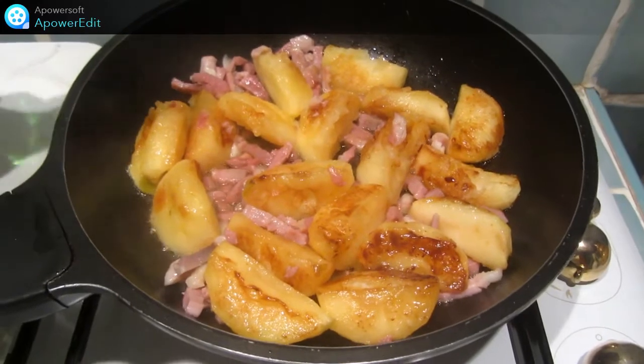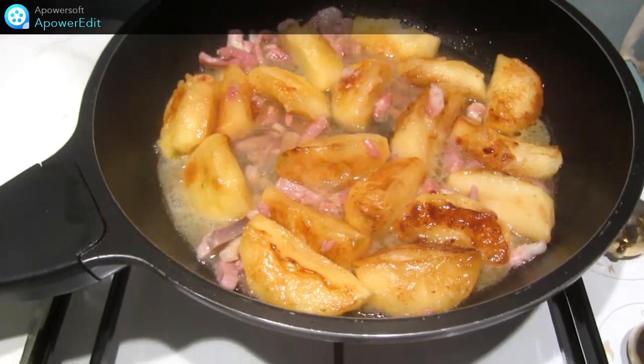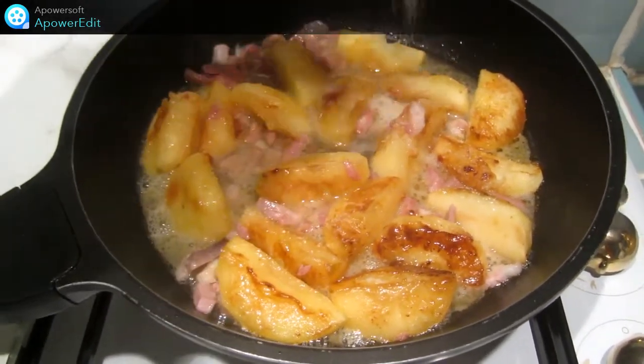Au bout de quelques minutes, je déglace avec le cidre. Je rectifie l'assaisonnement en sel, en poivre.